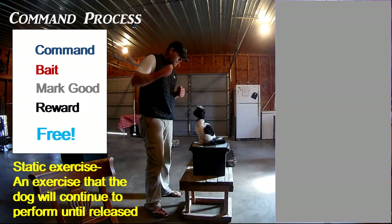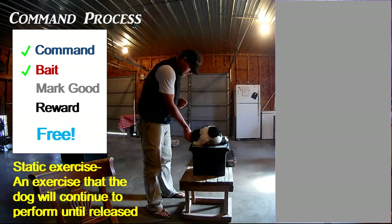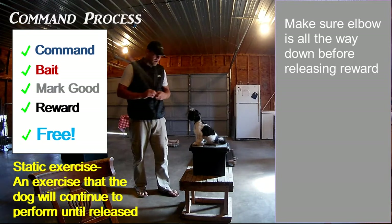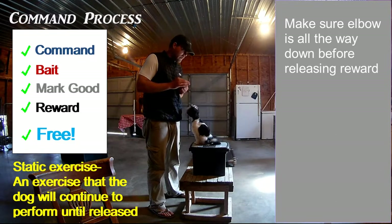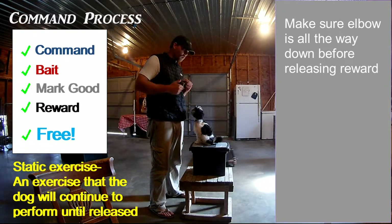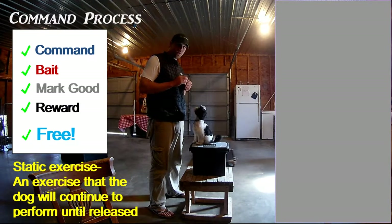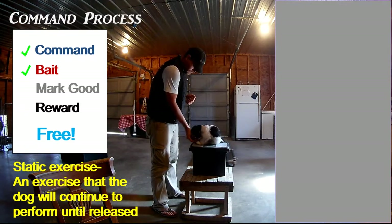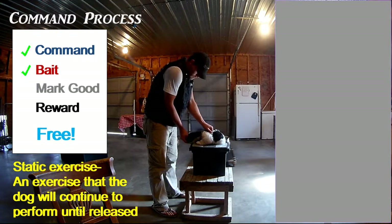We're going to do it again — command, bait them into position, help them out if needed — good, free. This is not going to be perfect right off the bat, so have some patience. We're not correcting at all at this stage with a puppy. All we're doing is trying to reward them for actually performing the behavior. Down — he's a little nervous — down, good.